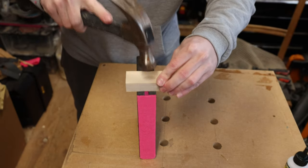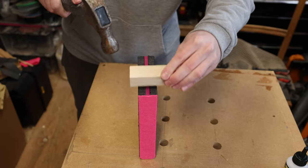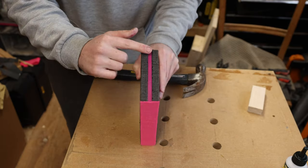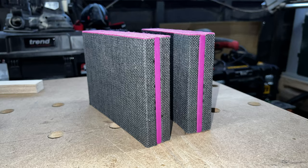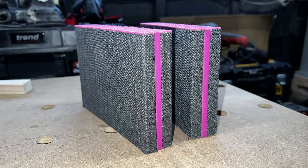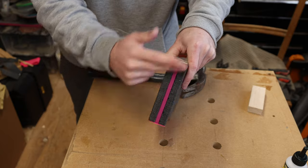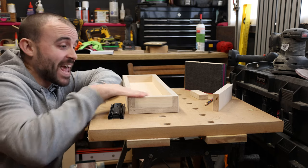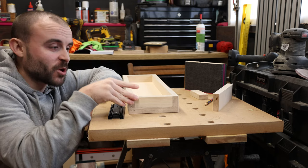I use a scrap bit of ply to protect it and tap it flush. I think that creates a really nice neat edge to the fabric — it matches in nicely and it's a nice little touch. You won't see it because it's at the back, but if you look around the back of the shelf it's a nice little detail.